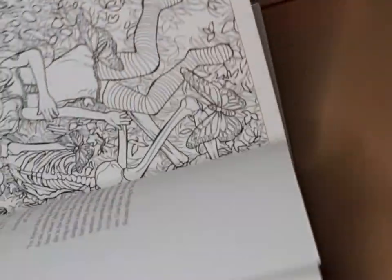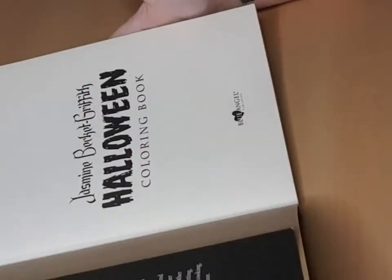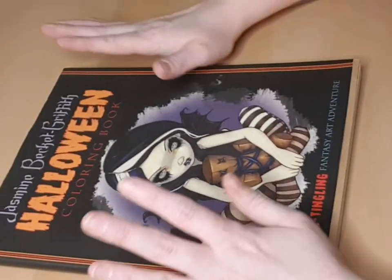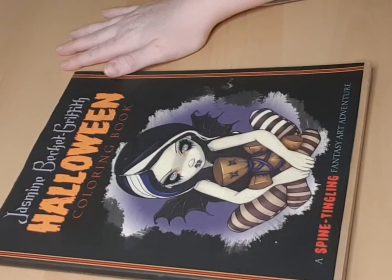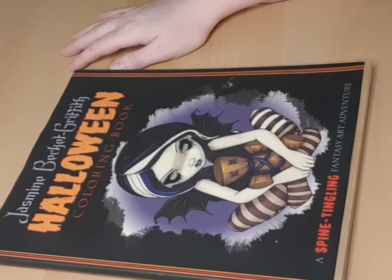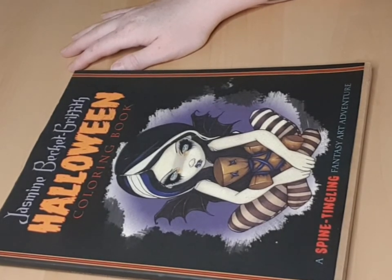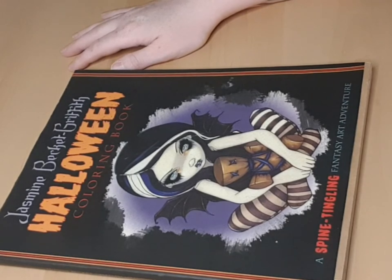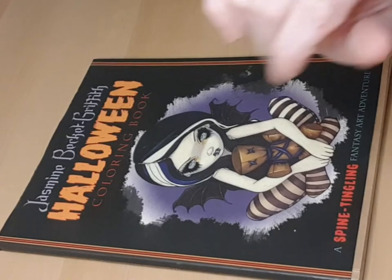So that's my coloring book and everything. I hope you like my video and I hope to see you soon. Have a nice weekend — bye!